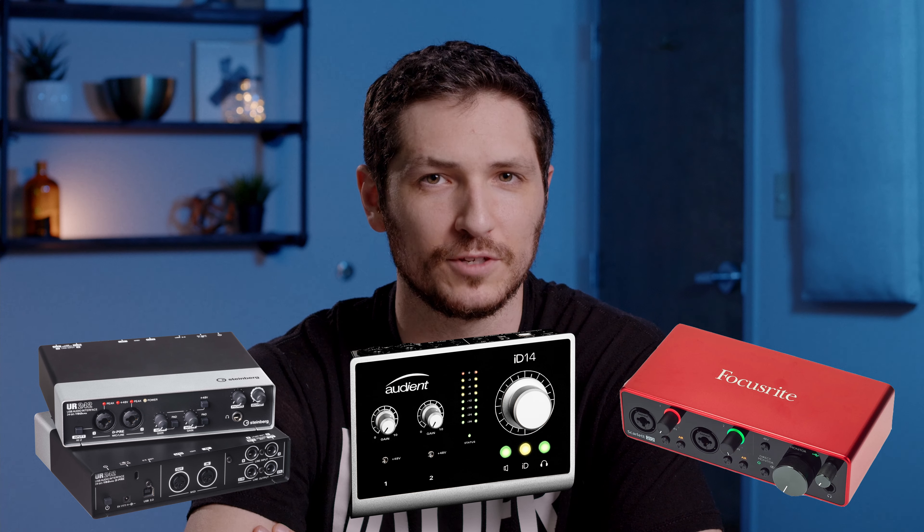Most interfaces these days — all the big trusted brands like Steinberg, Audient, Focusrite, just to name a few — make amazing quality interfaces at extremely affordable price points.